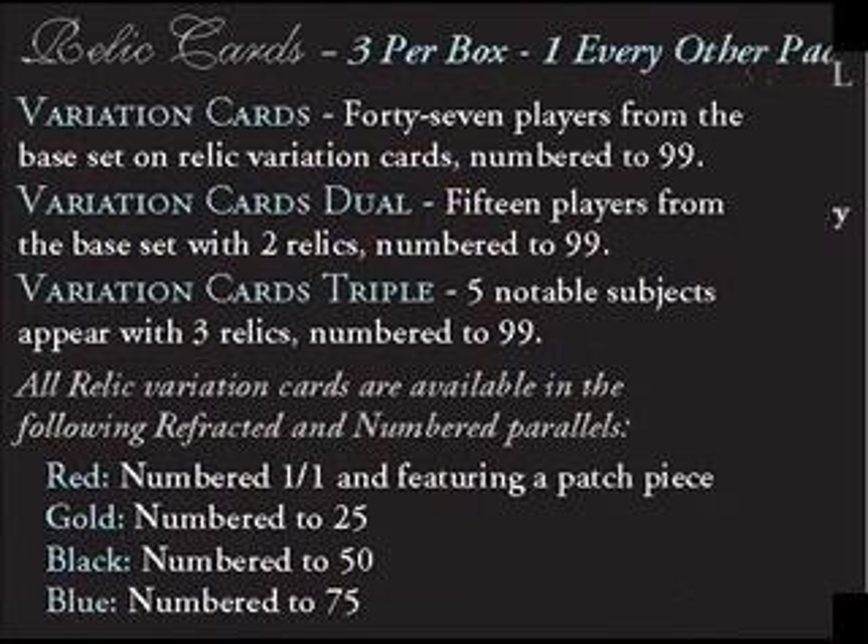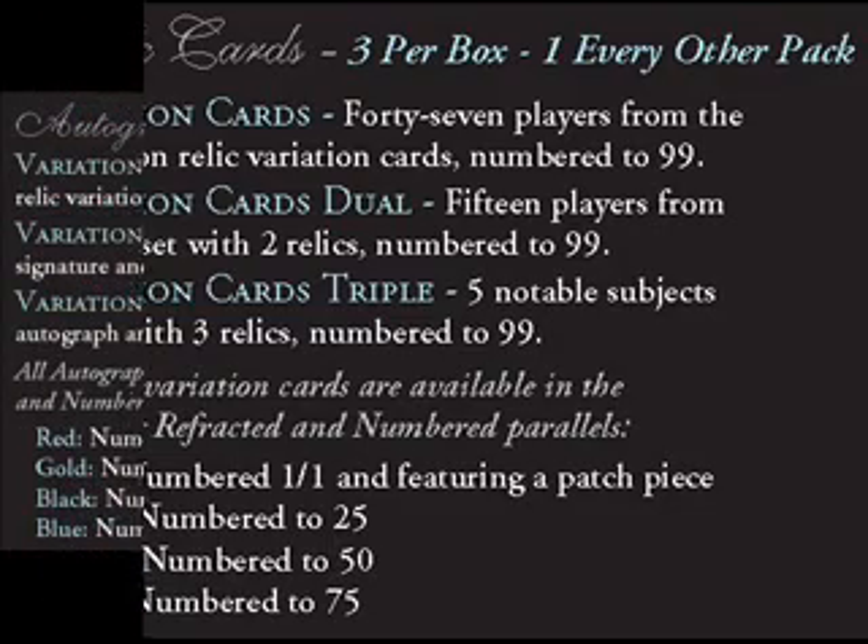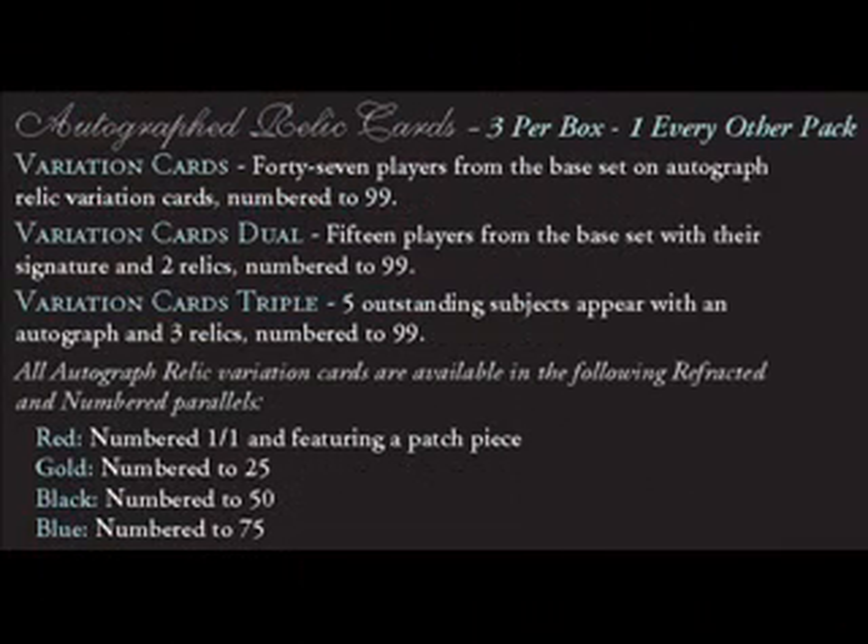Non-auto relic cards can be found at a rate of 3 per box and include single, dual, and triple relic combinations, which are also replicated in parallels — blue numbered to 75, black numbered to 50, gold numbered to 25, and 1-of-1s in red. Autographed relic cards follow the same formula and can also be found at a rate of 3 per box.